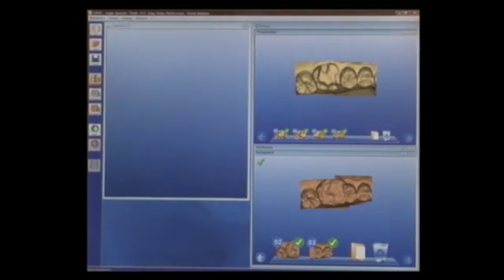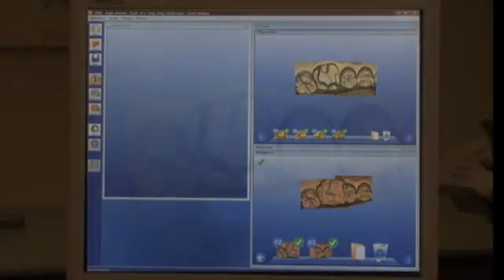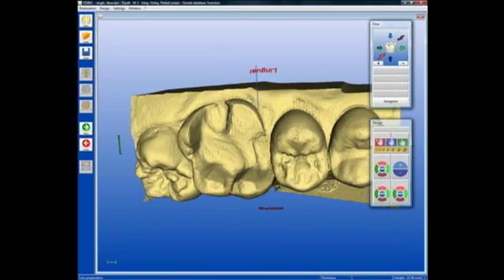Now we have both the bite registration and the preparation virtual model. We're ready to begin the design on this onlay on tooth number 14. We have a virtual model of the preparation and we're ready to begin the design for this onlay.